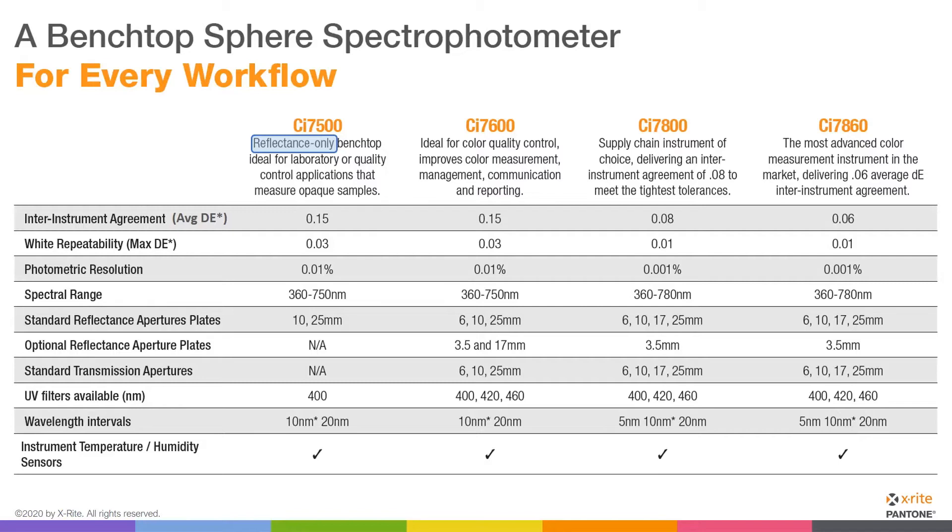You'll see listed things like its inter-instrument agreement and its aperture plates — it has two, and one UV filter at 400 nanometers. Moving to the 7600, a step up: we add another standard reflectance aperture plate at six millimeters, and optionally the 3.5 and 17mm. We also add standard transmission apertures, because the 7600 can do both reflectance and transmission. Additionally, the 7600 adds 420 and 460 nanometer UV filters to the 400nm filter in the 7500, which may be important if you're measuring optically brightened materials or need to control UV content of the light source.